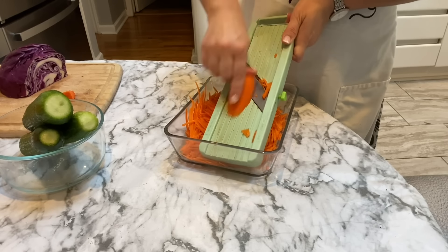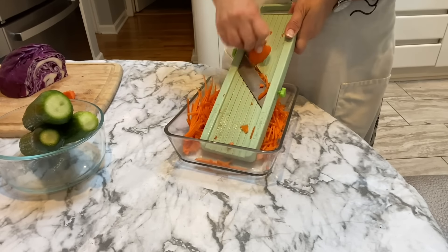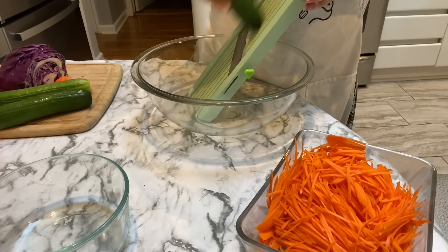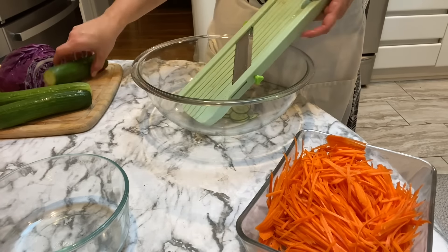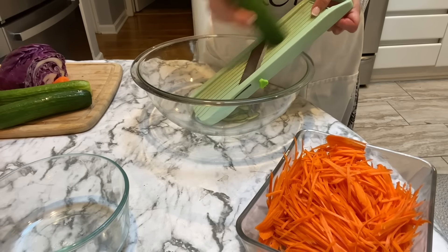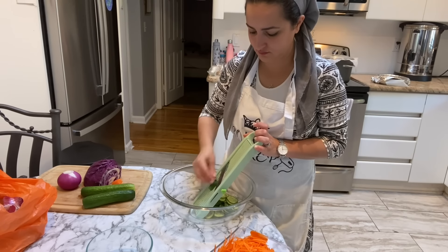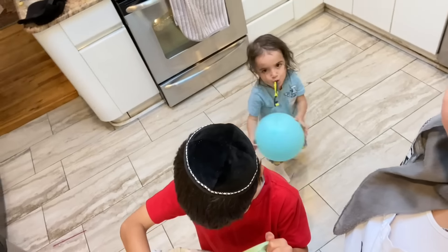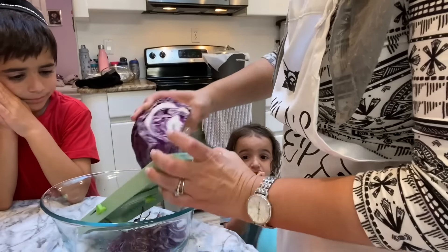Now it's time to make all of the salads. My method is to chop every single thing up first and then dress all the salads at once at the end. It saves time — I don't have to keep taking out the avocado oil or the salt, it's all done in one shot. I dress them all and put them away. All of these recipes are already on my channel and I have a whole playlist of Shabbat salads you can check out.